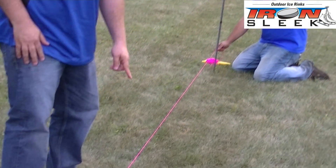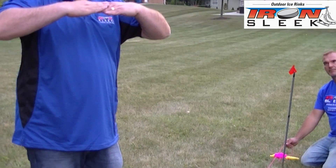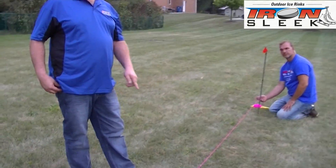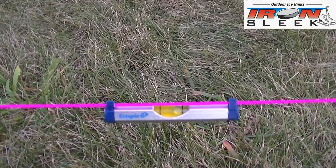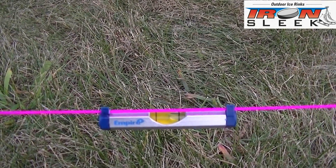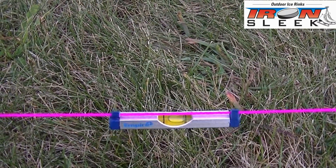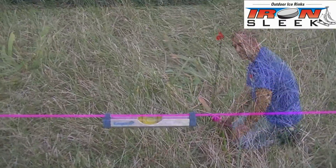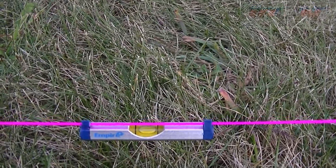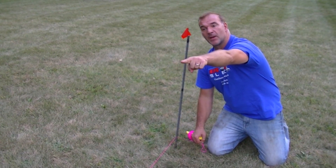Place the line level on there. We always try to put the line level in the middle of the length of string — it's really important because if the string bows a little bit, at least in the middle it's horizontal. With the line level at the center of the rope, you consider your first point fixed and the second point is what you adjust. When the bubble is to the left, you want to lower your point. You want the string tight and the level, after it settles, to be in the middle. A taut string will help with the settling. Now we've got a nice bubble in the center. This point and point number one are at the same level.